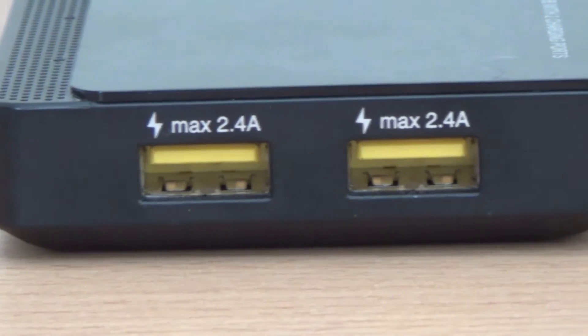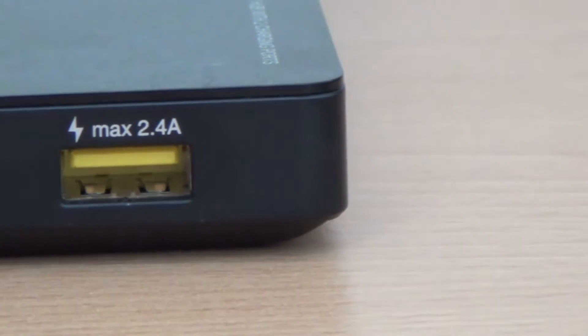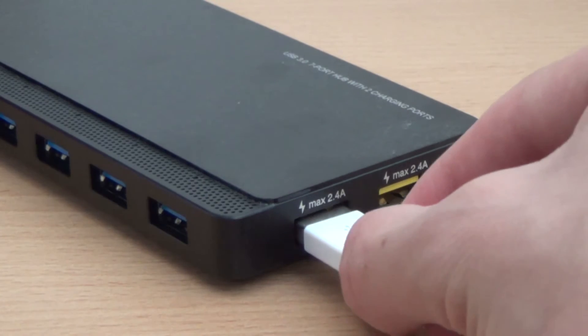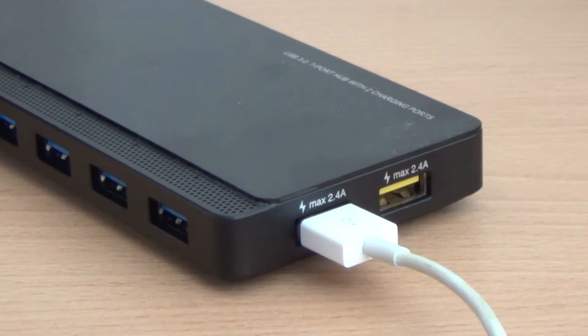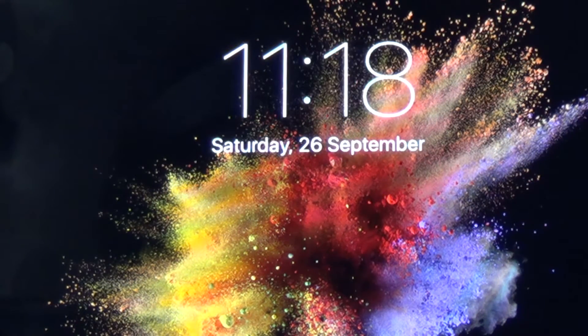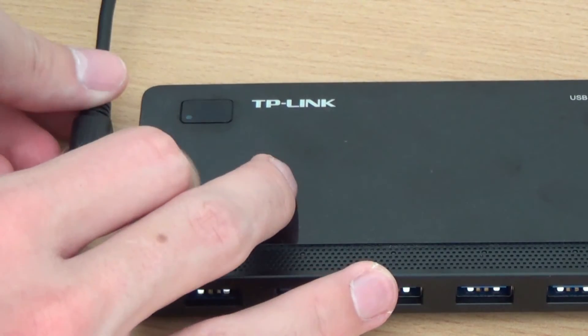This particular model from TP-Link also features two exclusive charging ports on the side which intelligently recognise and optimally charge attached iOS or Android devices. You do need to connect the product to the mains for this to work, as it is mains-powered, but they provide everything you need in the packaging so you don't need to worry about external power. It does not require any drivers to install.